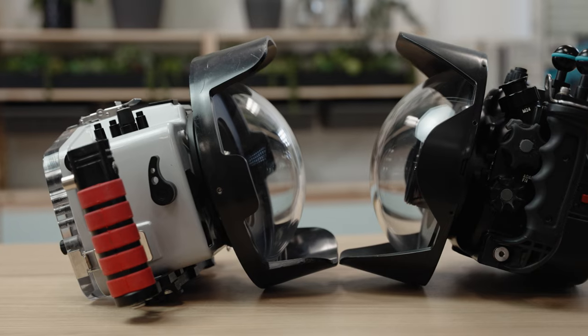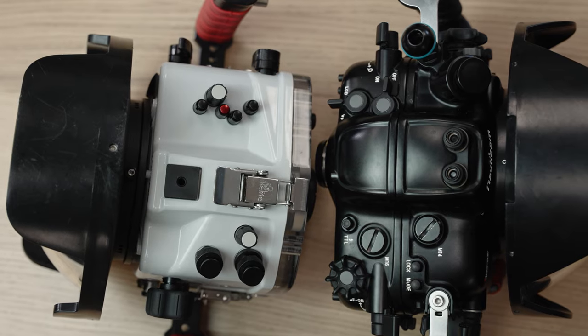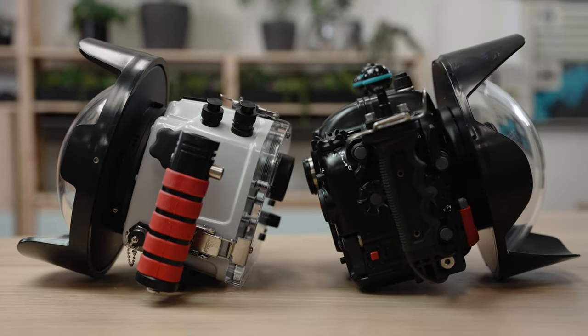Hey everyone, today I want to talk to you about your investment in an underwater housing and why you may be happier with a housing that's only a third of the cost of the more expensive options out there. For this example, I'm going to be comparing the Eiklite housing for one of my favorite cameras, the Canon R5, to the Nauticam equivalent.